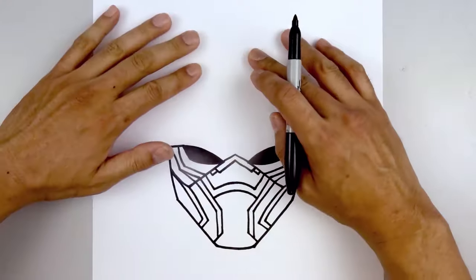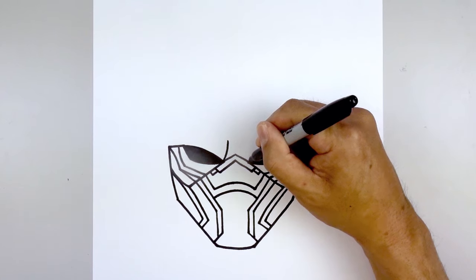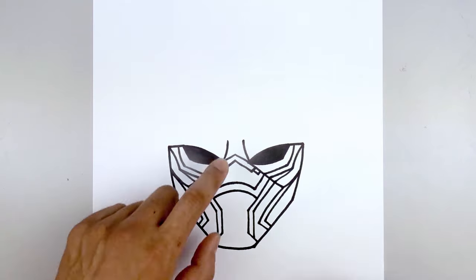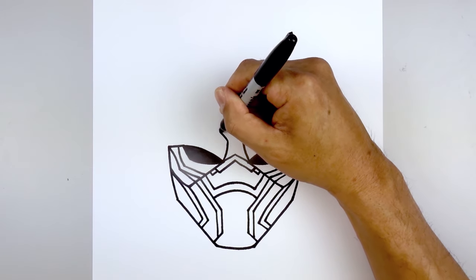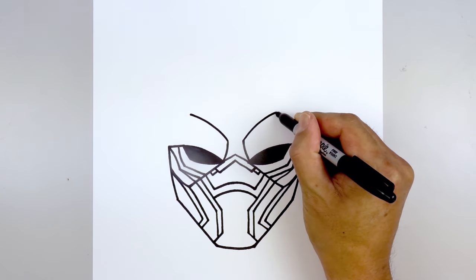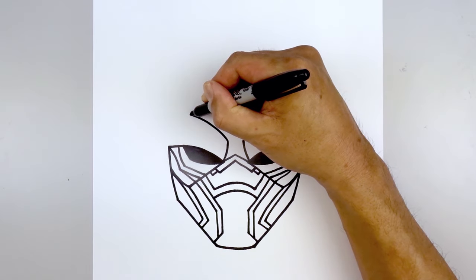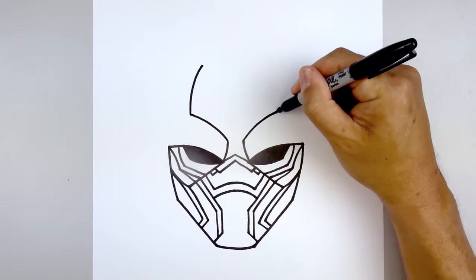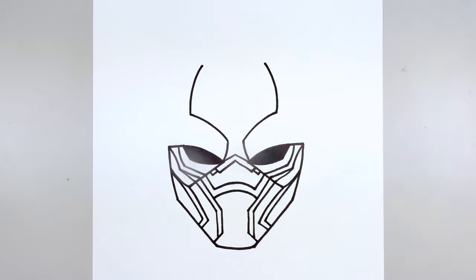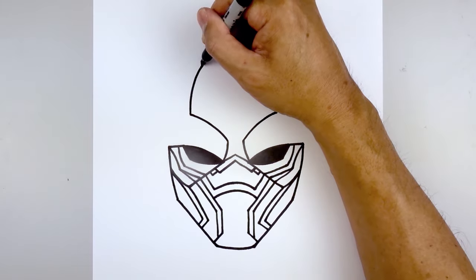Let's move back up and work our way towards the top of the head. Starting from the inside of the eye, just curve in and then up. Do the same thing on the right. From here we're going to curve up and out towards the left, then go to the right and do the same thing. From the top we're going to bend this up towards the top of the head, going up and bending that in. Do the same thing on the right side, then draw a straight angle line going up and out towards the tip of the ears.